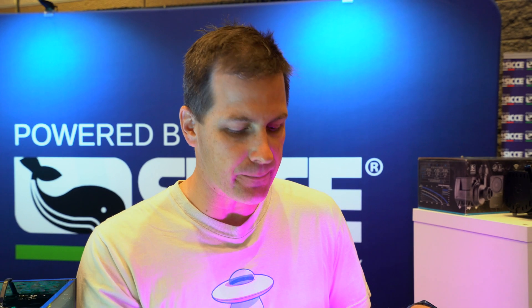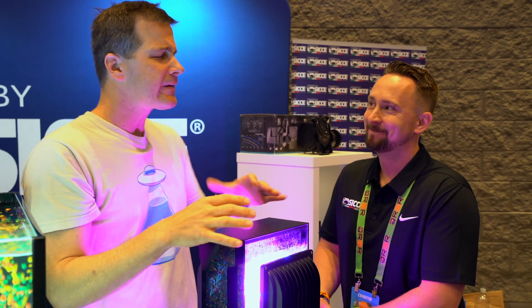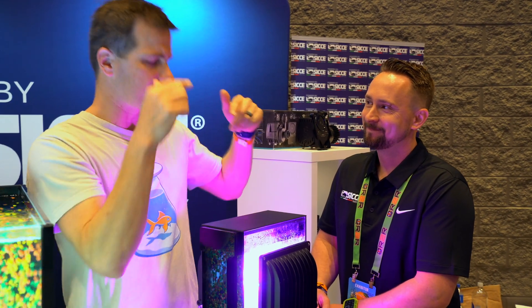Algae scrubbers have become a popular way to have a refugium-type nutrient export on your tank with a small compact footprint. I'm here with Jay from Ciche, which is a pump company. What does Ciche have to do with an algae scrubber?